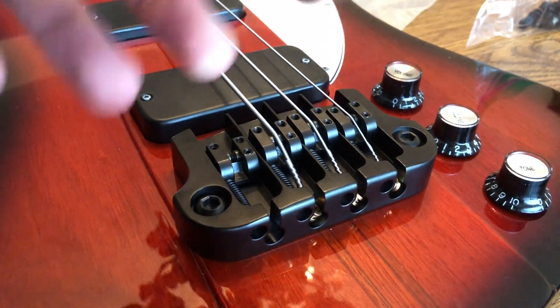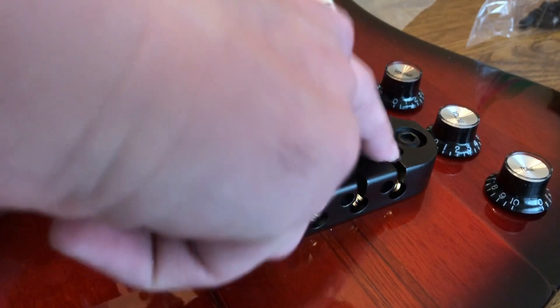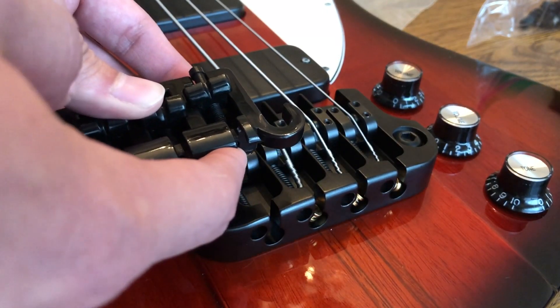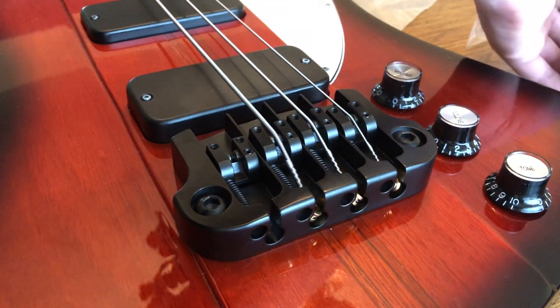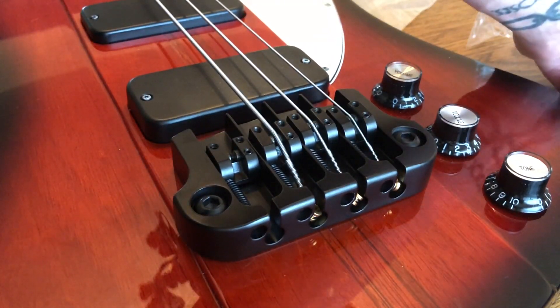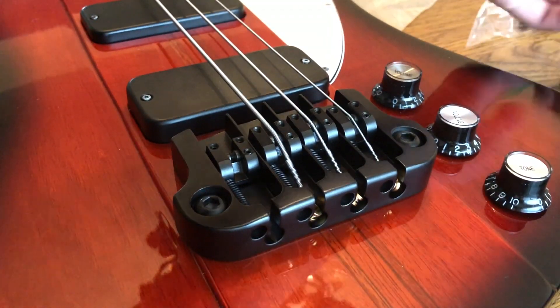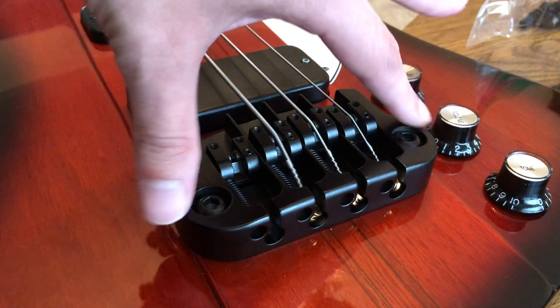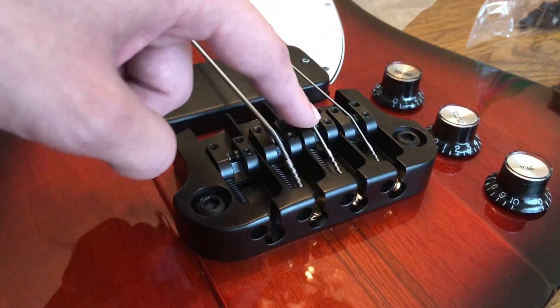After you get it on, first things first: if you've already got strings on your bass hooked up to the old bridge, the distance to the ball end is a lot shorter on the old bridge, so you're going to have to change your strings. I tried reusing the strings that were already on there because they're fairly new, but I just don't have enough string length to properly do it.